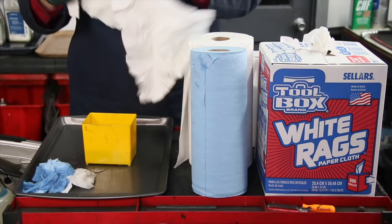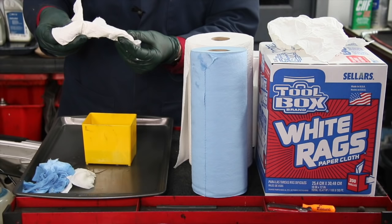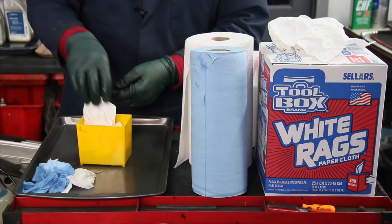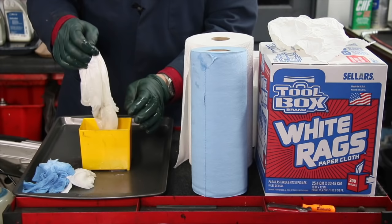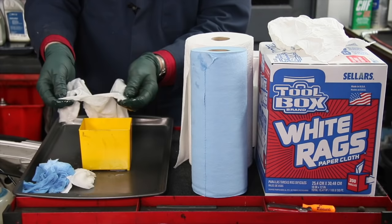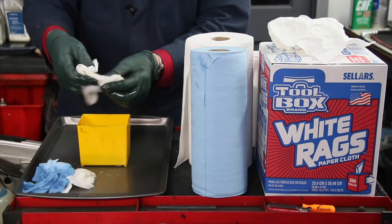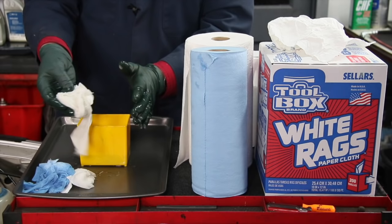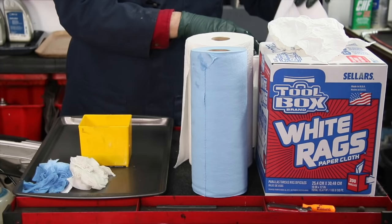The next one is one of these Toolbox white rags. The consistency of these feels a little bit like the blue shop towel, but they're a little bit rougher. Let's soak this one up and see what happens. Wow, this is even weaker than the blue shop towel. I'm not saying these are bad paper towels in themselves — they just don't hold up to rigorous engine and engine compartment detailing and cleaning automotive parts. They're probably fine for cleaning glass and wiping down other things, but they're not good for plastics because most of these paper towels will scratch plastics.